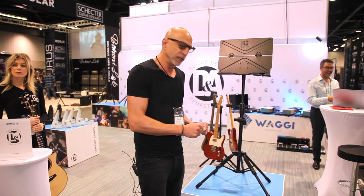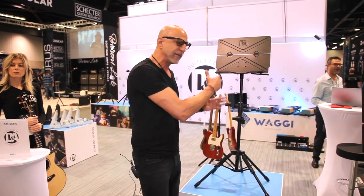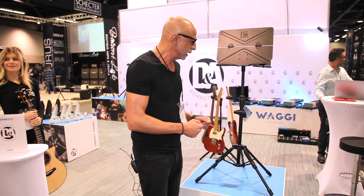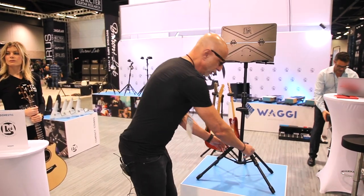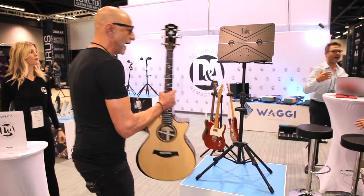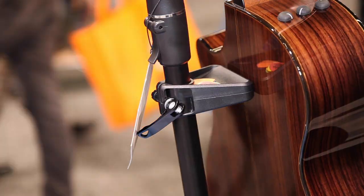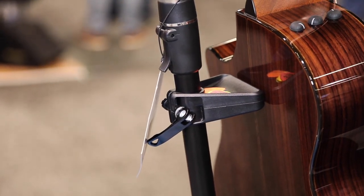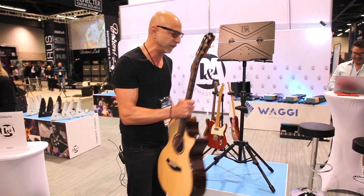In addition to being an incredibly stable stand and adapting to a laptop or an iPad, as well as holding sheet music, it also has an instrument support feature. Simple fold-out legs adapt, and you have an instrument pick tray here, with a little separator to ensure that your instrument is safe.